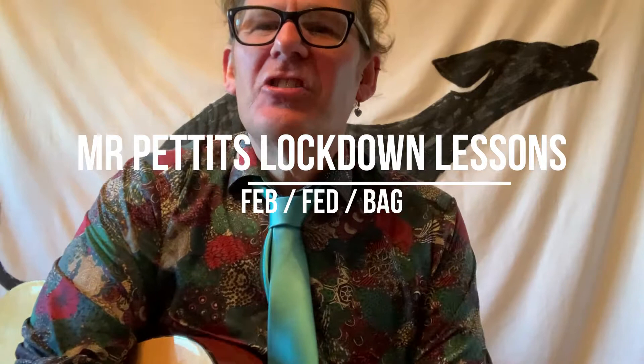Hello, Mr. Pettit here. We need to learn two new notes, ready to play our new songs.